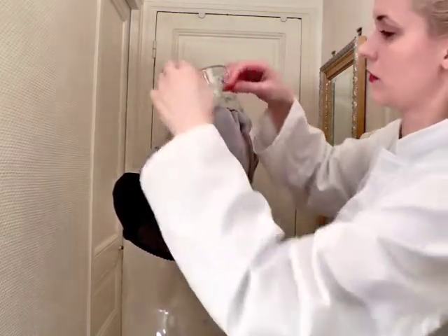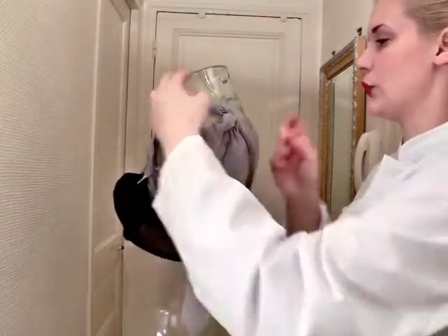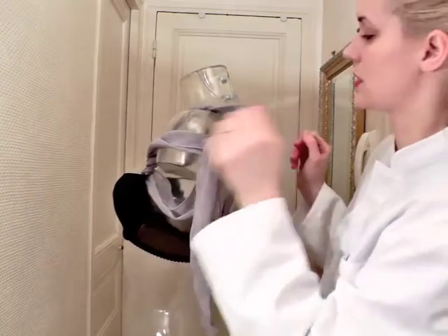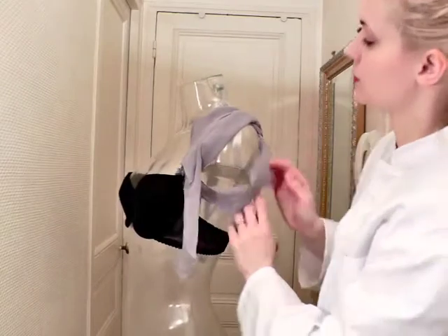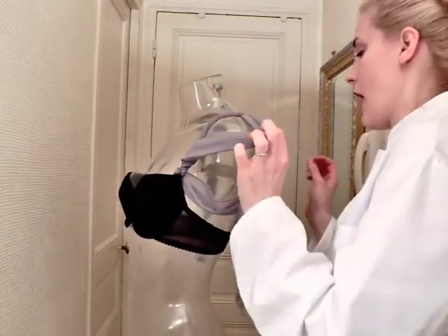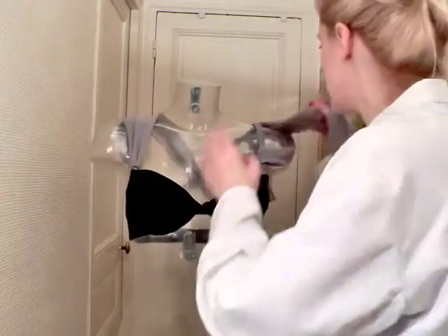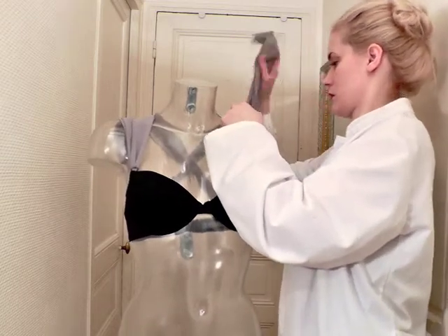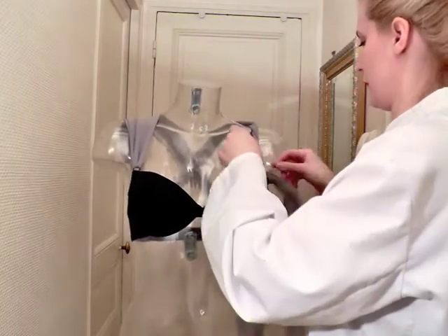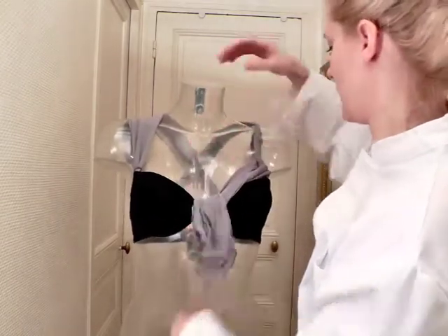And then you can turn and twist and do a couple of things, just like that. You can leave this here in the back, or pull a little bit more towards the front so you have the shoulder play going on. Something else that's very interesting that I haven't shown you yet — let's take off the shoulder part again and come to the front.